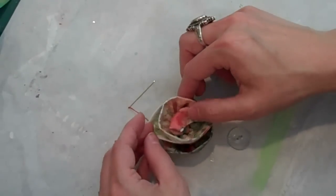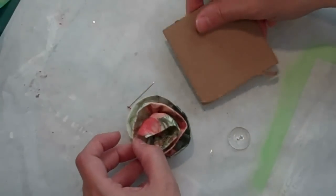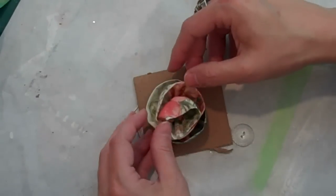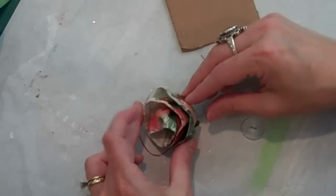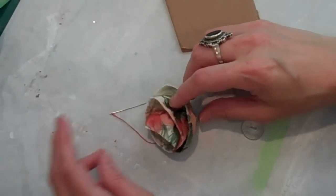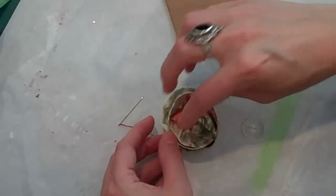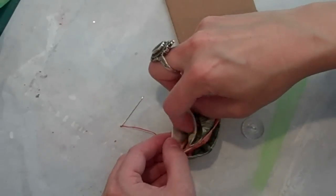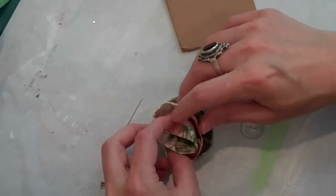To add this onto a project, you could add some glue to the back, or sometimes I'll glue it onto a piece of cardboard and trim it away just to add a little extra stability. Or you may want to put it in on its side because it's really beautiful like that. So here's one example of a fabric rose that you could make using the strips.